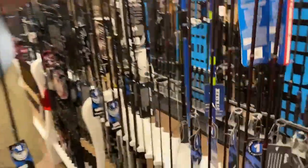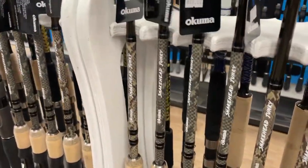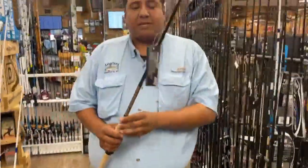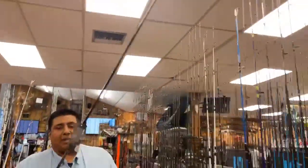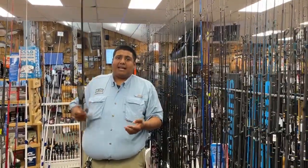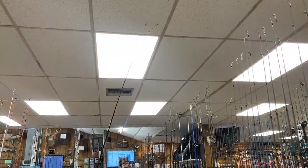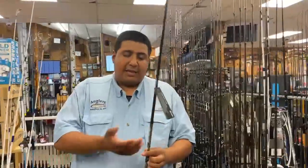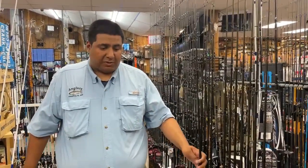All these rods I'm pretty excited about — we have all the models here. I'm personally going to be going with the 7.3 medium heavy as my personal favorite, just because I'll be able to cast it out, get a little more distance, and have a little more leverage for frogs, chatter baits, and all of that. It has a super fast taper, which helps with hook sets when we're throwing hollow body frogs. It's a great rod and a great price point too.